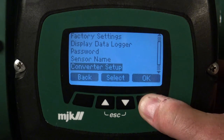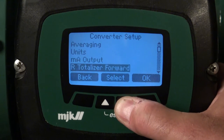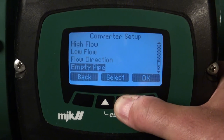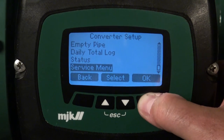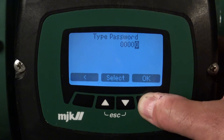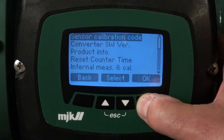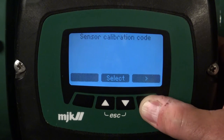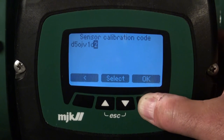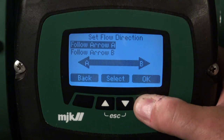Press Setup, press Converter Setup, find the Service Menu, press OK. Just leave the password 0000 and press OK. Press OK to Sensor Calibration Code, pass the sensor calibration code with the arrow keys, press OK and you now have the option to change the flow direction.